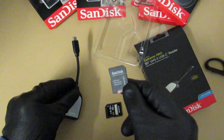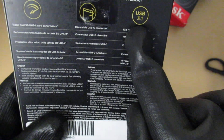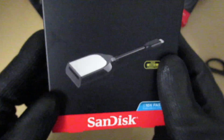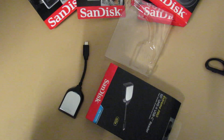Thank you so much for watching. Oh, actually this one is USB 3.1. And that's it — there is no manual. I guess it is pretty easy to use; it's just plug and play. Thank you, see you next time, bye.